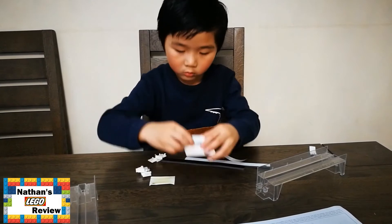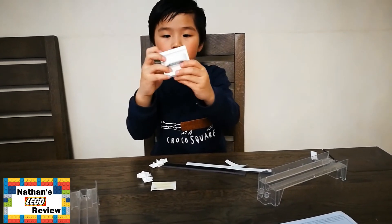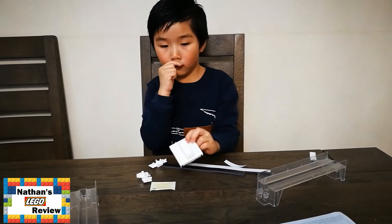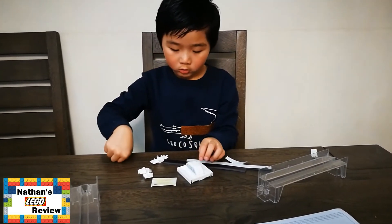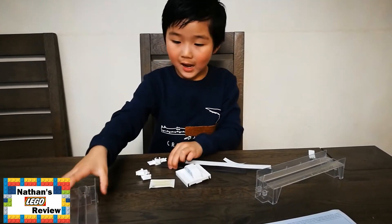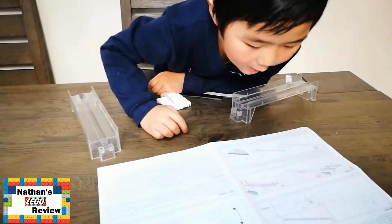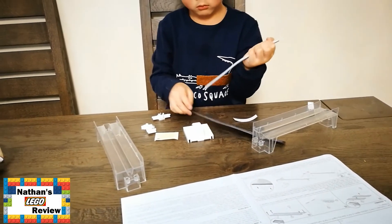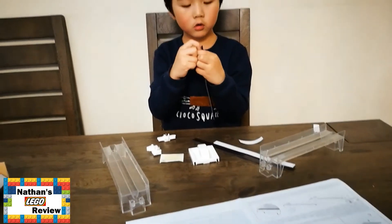So let's take a look. What's that? The train — the train bed. Excellent. So what's the next step? The next step is putting the magnet on the train track.